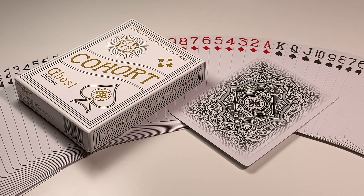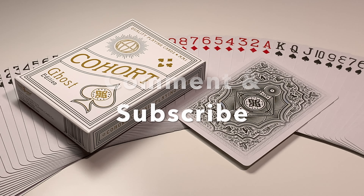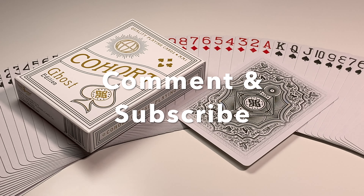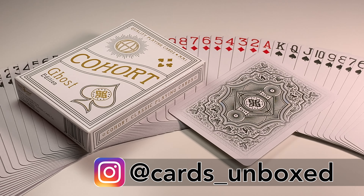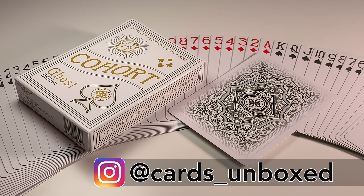If you want to see a full unboxing of this deck, click on this pop-out banner to see the video. What do you think of this deck? Leave a comment below. Don't forget to like and subscribe. Also, head over to my Instagram account, cards underscore unboxed, to see more images of this deck. Thanks a lot.